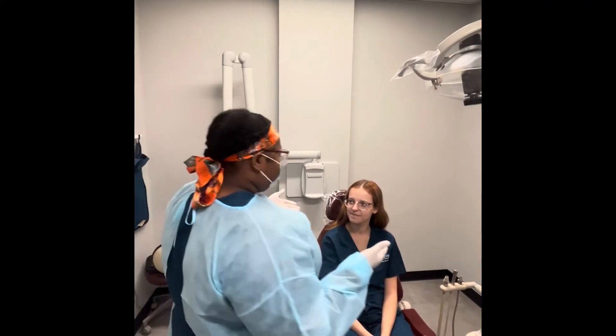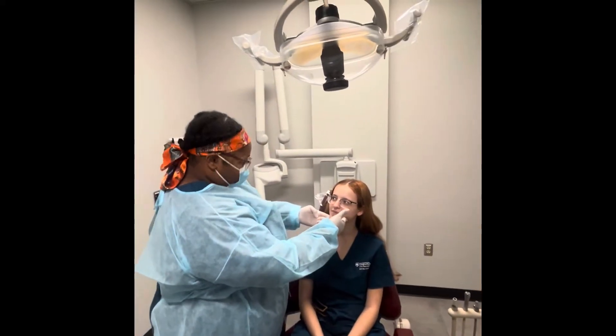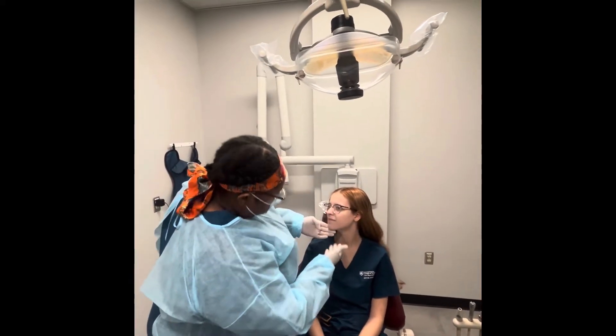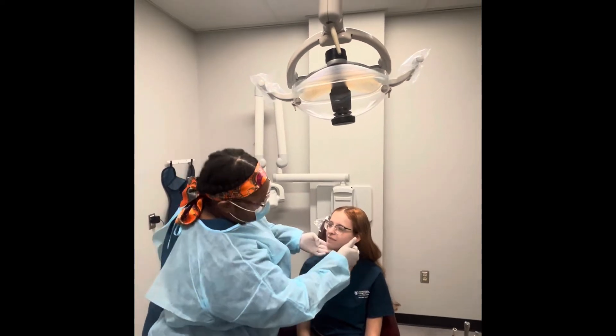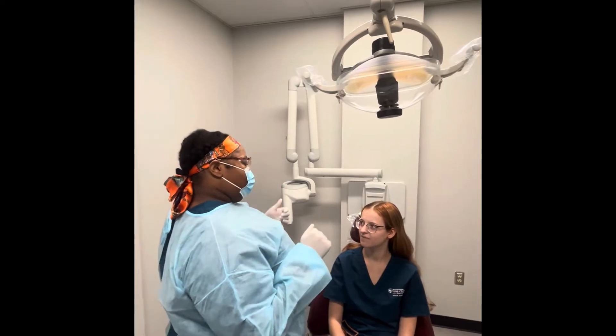Alright, so first I'm going to start off by doing a visual examination of your head and neck area. Looks like everything looks good. Alright, so now I'm going to be visually examining and palpating this out.